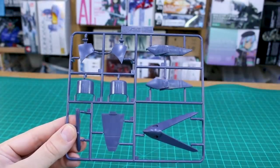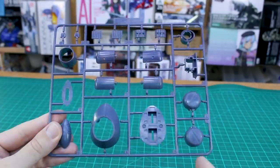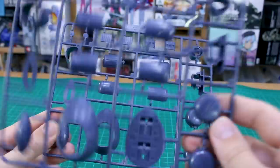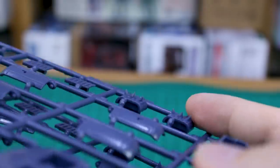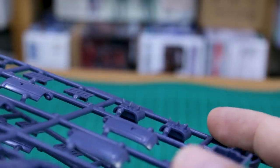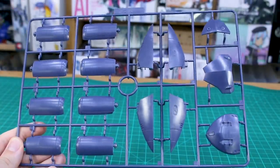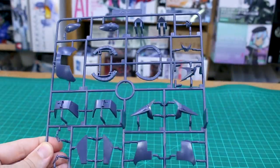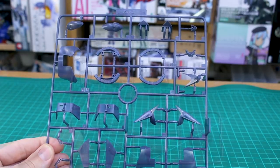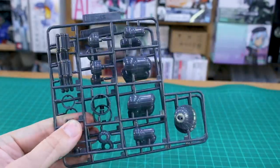Here is Runner A, getting into that dark bluish-purplish main color of the kit. We've got two of the A runner. More of that on Runner B as well — two of those too. I want to point out this runner: the little spikes on the bottom which I think are the tank treads, and they are really super sharp with very fine detail. Runner C is some of our larger armor panels, and Runner D has more armor pieces in that dark bluish-purplish color.